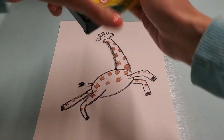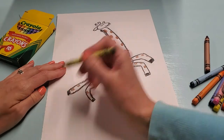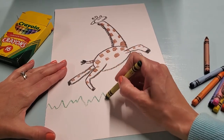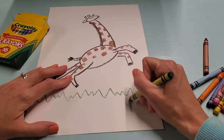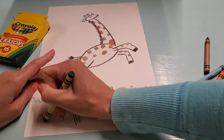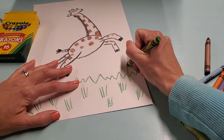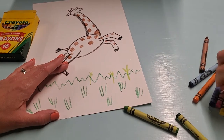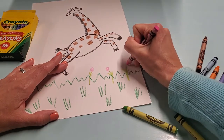For mine, I think I'm going to do some grass and maybe some trees. Since he's jumping, he's actually going to be above the grass. I'm going to do lines like this to show the grass — I'm not going to color it all in because later I'll paint it. I'll also put some flowers in the grass.